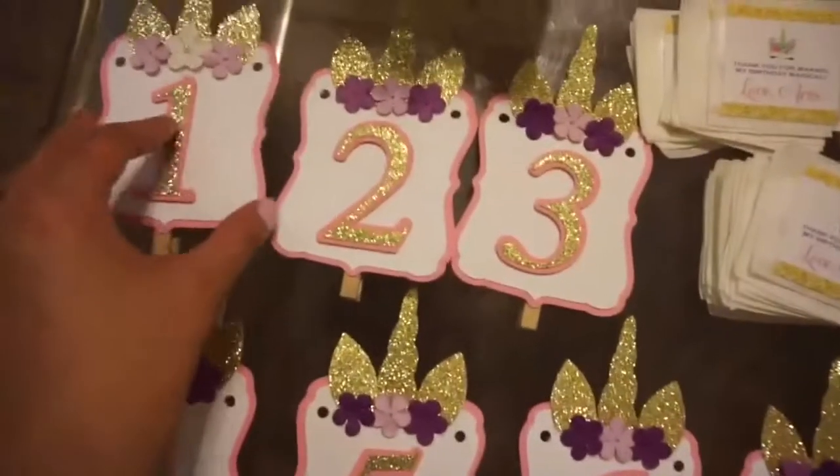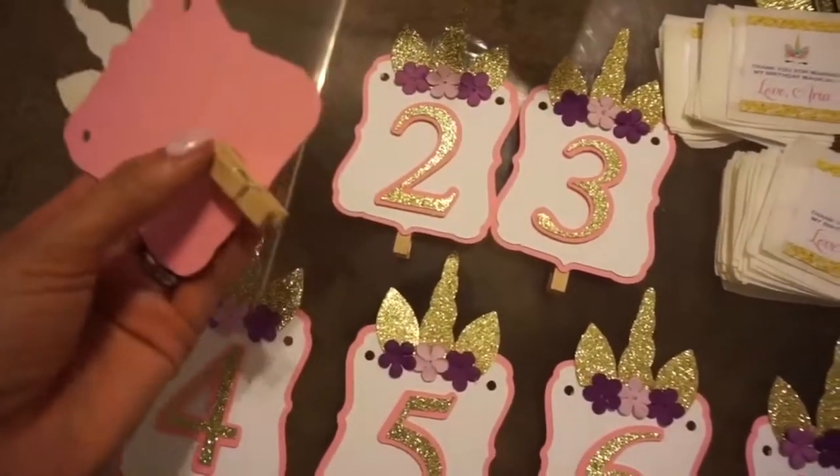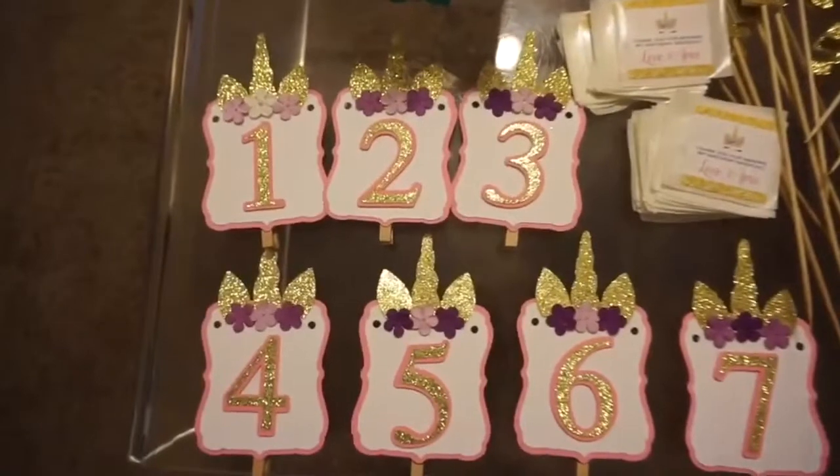I attached mini clothespins to each piece so that it would be easier for her to clip on the photo, and then I embellished as I saw fit.